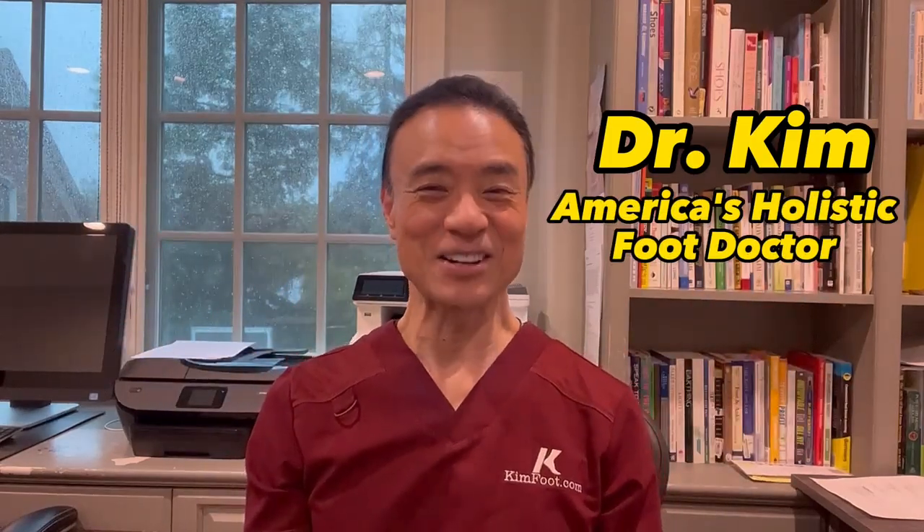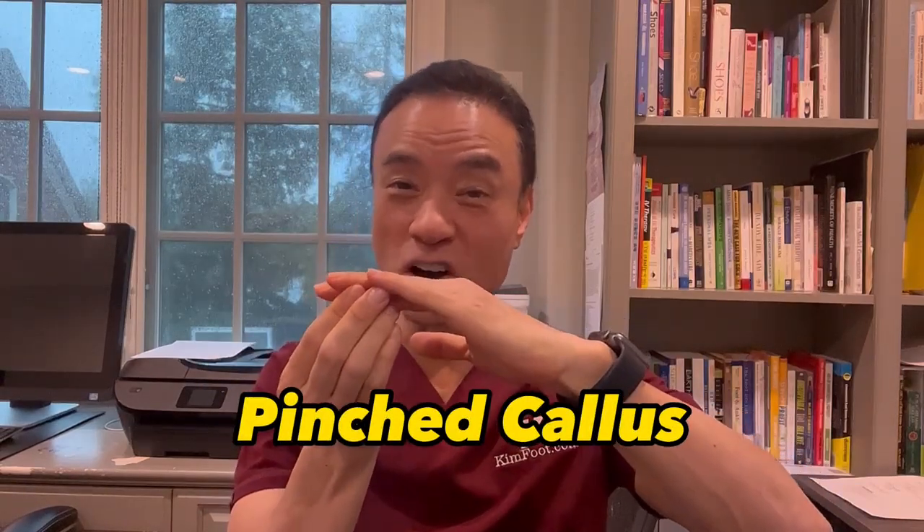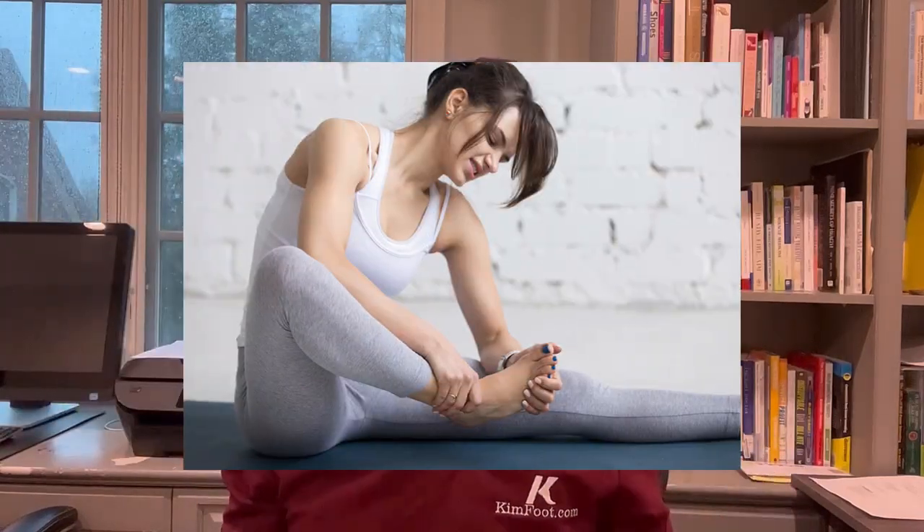Hi, this is Dr. Kim, America's Holistic Foot Doctor. When your toe gets pinched between the toe next to it and the ground, it can cause a pinch callus which can cause a blister to form and become extremely painful. Let's see how I can get this to be comfortable right away. Let's get right into the video.